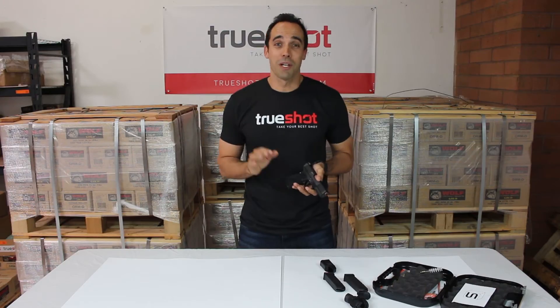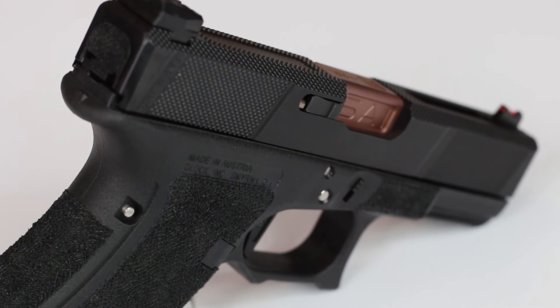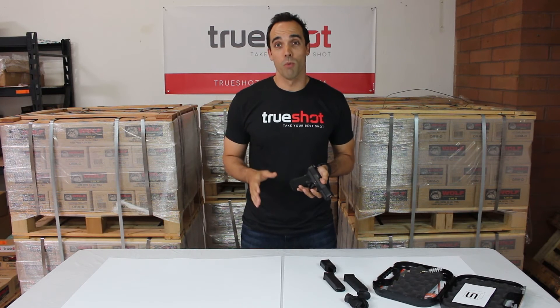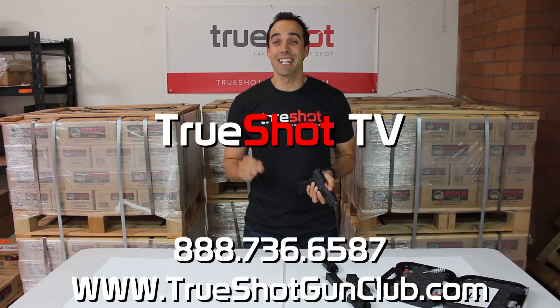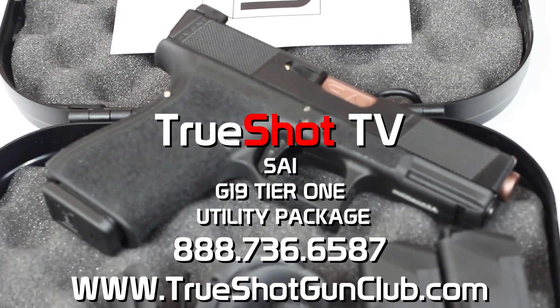We sell the complete line of Salient Arms products, so if you're looking for pricing give us a call at 888-736-6587, or if email is more your thing you can email us at sales@trueshotgunclub.com. Thanks for joining us on this review of the Salient Arms Glock 19 tier 1 utility package. I'm Kyle, reminding you to keep shooting.